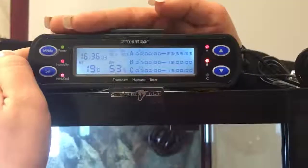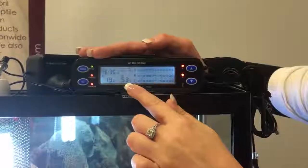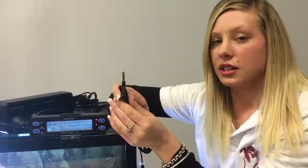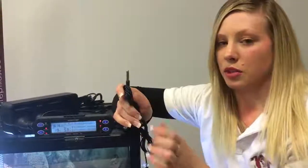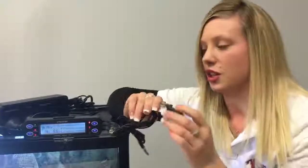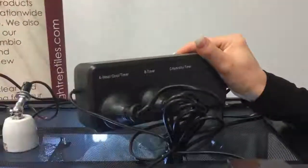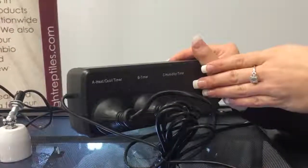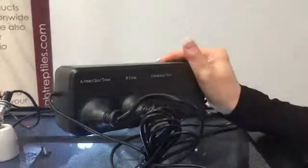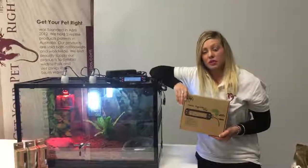Now press mode again — that'll take you back to the original home screen. Everything's already set for you. 19 is the current temperature it's showing in the tank, and 53% is the current humidity you're seeing in the tank. Now with your probe, the one with the silver end is your thermometer probe — this is the one you'll use in your heat end so you can tell the temperature and control the heat source. The other probe is either used for humidity or as a timer function. So again, the last part: just double check that you have the heat in part A, UV in part B for the timer, and part C can be used for either a fogger, a waterfall, or a secondary UV or heat light. For more information, just like us on Facebook or visit our website at www.getyourpetrightreptiles.com.